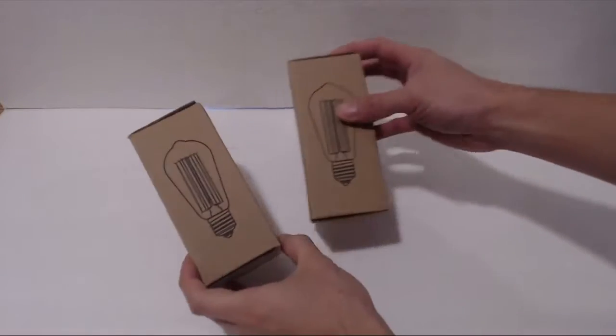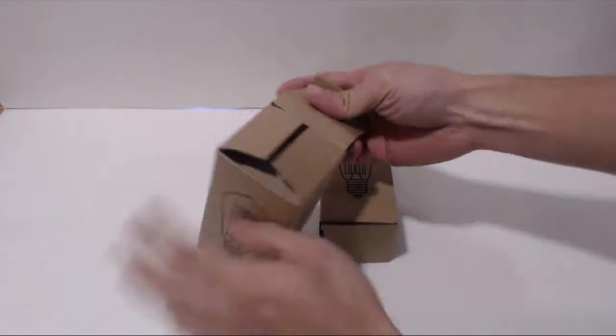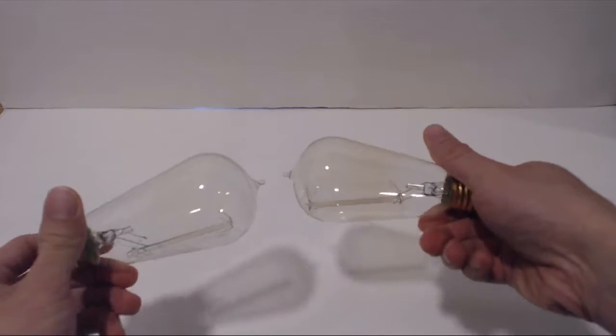Hey, what's up guys, Phil here and this is a review for the KinHom 60 watt Edison bulbs. You'll receive 6 individually boxed bulbs. Make sure to check them for damage when you receive them, because 2 of mine were broken during shipping.